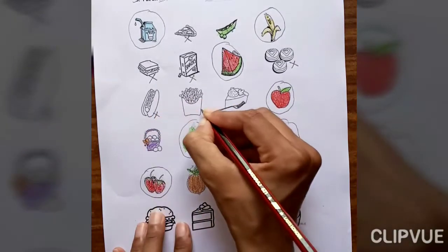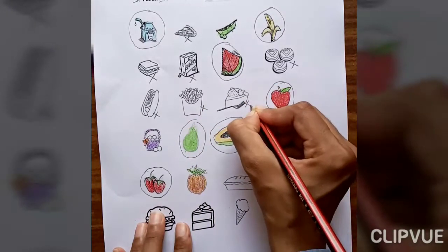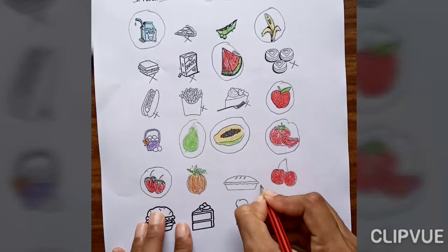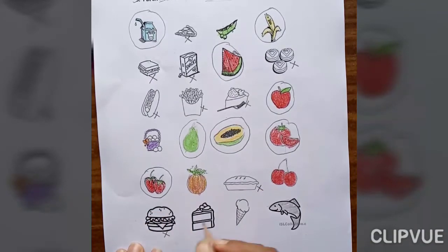Hot dog is also not healthy food. French fries — not healthy. Cake is also not healthy. Burger is not healthy. Cake is also not healthy. And ice cream is also not healthy for our body.